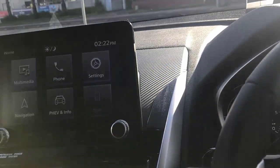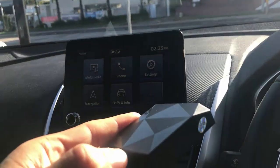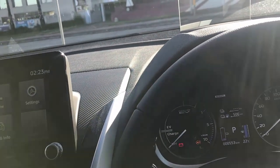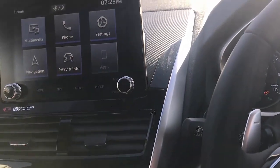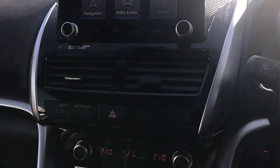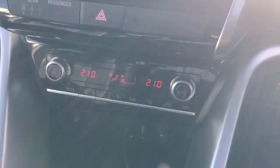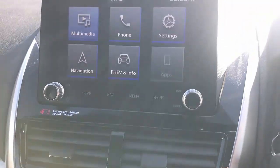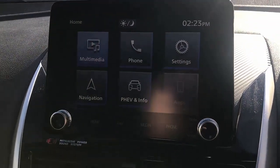Hi, this is David from Smartworld. We're going to show you the CP wireless CarPlay adapter installed on a Mitsubishi Eclipse Cross 2022. It's very simple to use — we're going to have wireless CarPlay now available. Just simply plug the device into the USB port of your car radio and wait a few seconds for the device to be recognized.